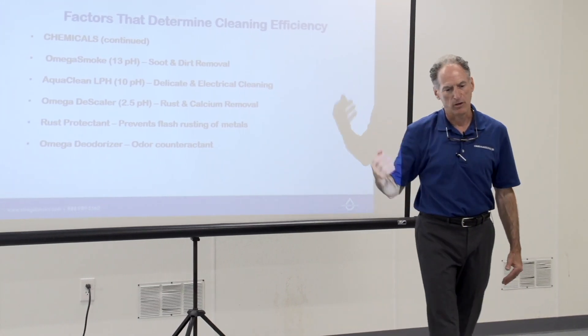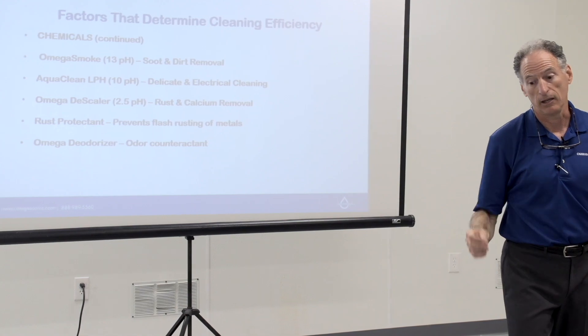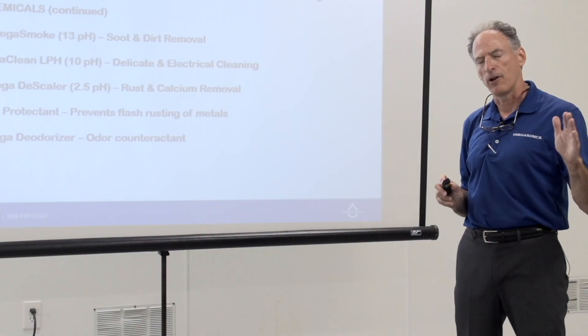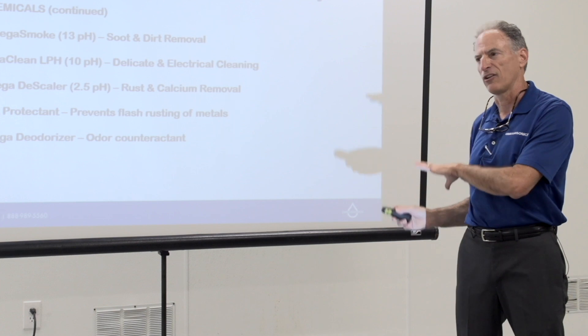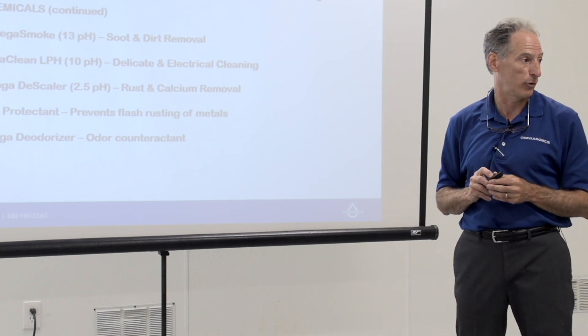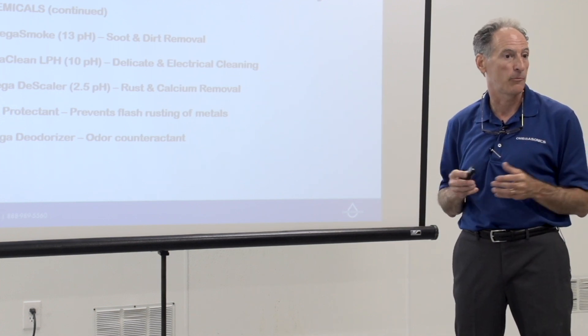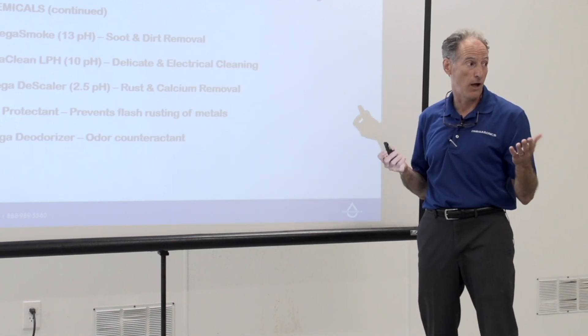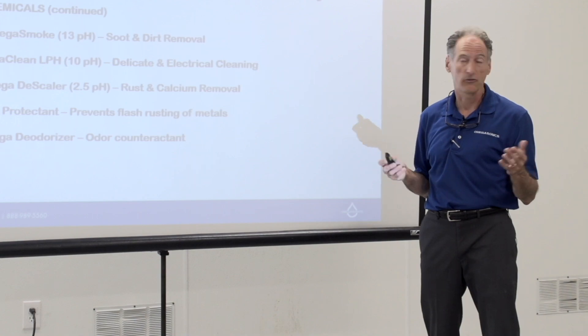When products come out of the ultrasonic system, you'll find that most items will not have a smell — the odor has been taken out. The exception would be things that are porous. Almost never on contents will you need to place them overnight into an ozone room, hydroxyl room, or any deodorization chamber. Most of what comes through the process will smell neutralized.